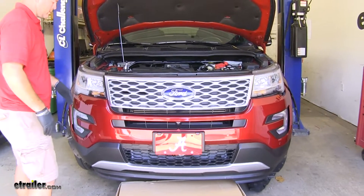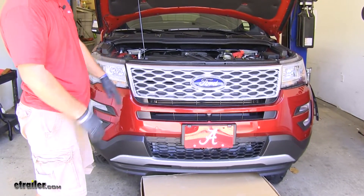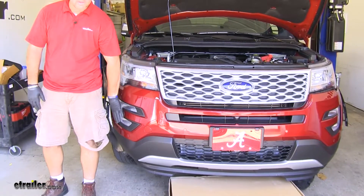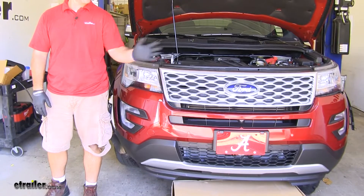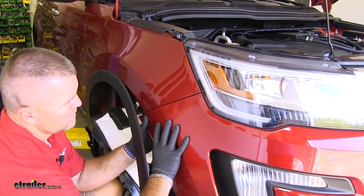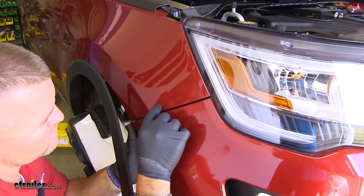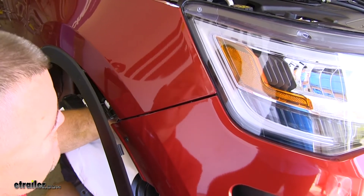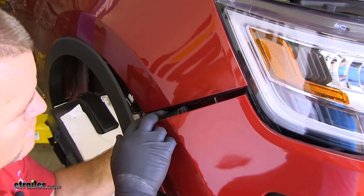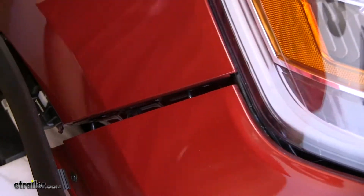Now we're going to remove the front fascia. It's always better if you have an extra set of hands. If you don't, I suggest getting a large box or piece of cardboard and putting it underneath. You're going to start on the outside and move your way to the center. Keep in mind if you have lights and sensors, you're going to want to unplug those before you pull the whole thing off. There's a tab that locks inside of the top part of this fender — I would suggest reaching up and pushing that tab in and pushing down. You could take a chance of breaking this off if you do it the way the instructions tell you.